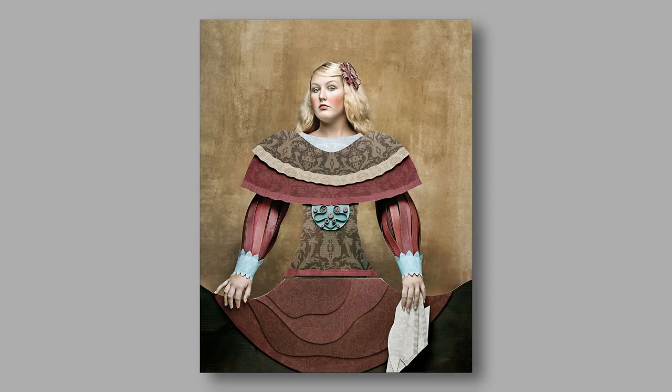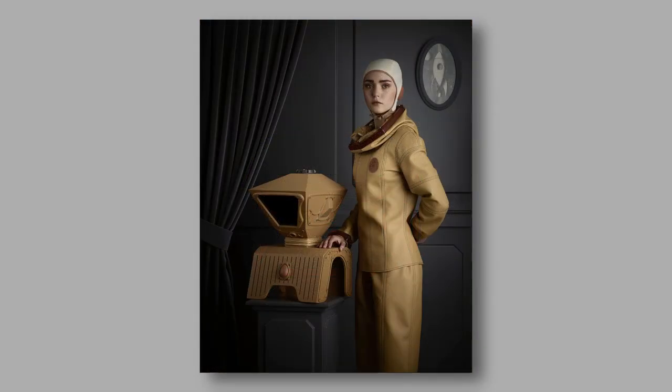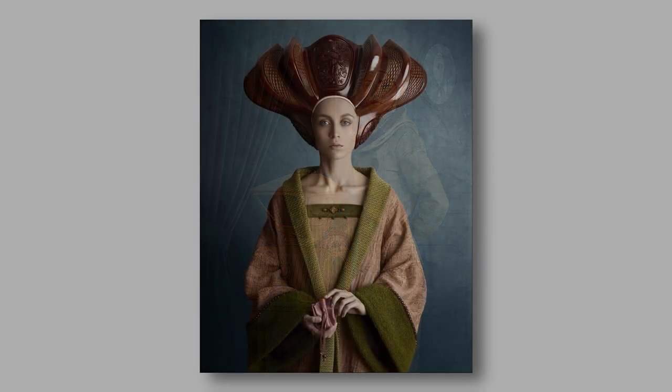Along the way we're going to meet the cardboard ladies, blast off to the stars with 19th century French steampunk aeronauts, and spend time with some futuristic royalty.